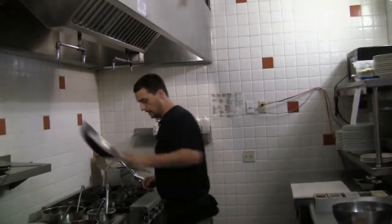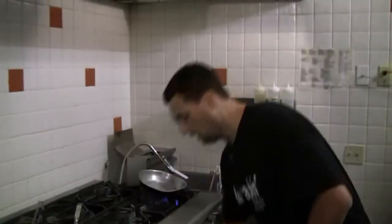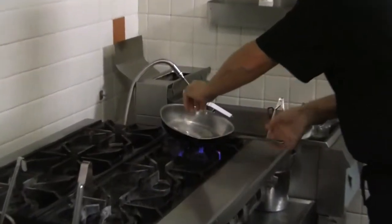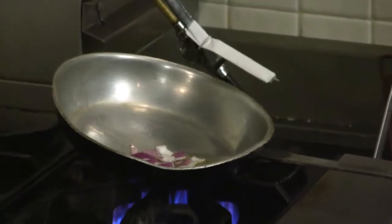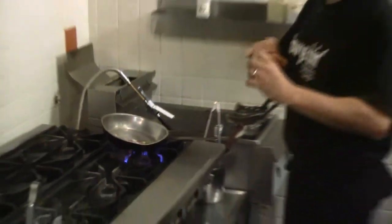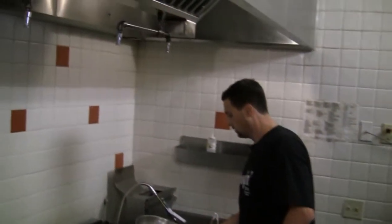In the meantime we can start the procedure for the risotto. We get a skillet nice and hot with the extra virgin olive oil and we start sautéing a little bit of red onion. Risotto traditionally is an order of an Italian dish. It comes from the region of Emilia-Romagna or La Bassa Padana, which is between Emilia-Romagna and Lombardia, close to Milan.